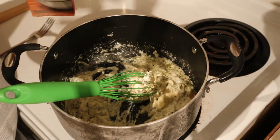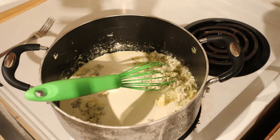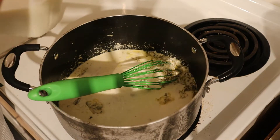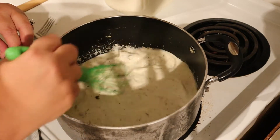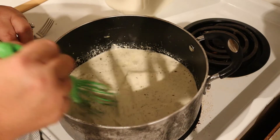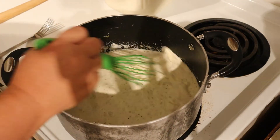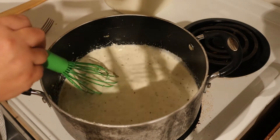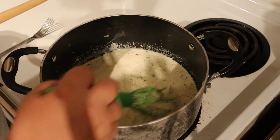Once the butter and cream cheese are well melted, go ahead and put in about a cup of heavy whipping cream — that's all I have left — then finish it off with about a half to three-quarters of a cup of regular milk. This sauce isn't going to get a whole lot thicker, but if you want a creamier sauce you can add some mozzarella cheese and that'll help thicken it up as well.